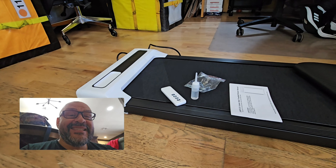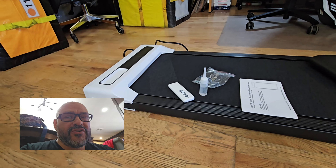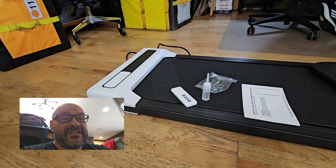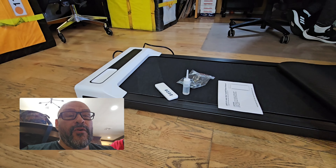The allen wrenches are very important if you need to tighten the belt. They also include a remote control so you don't have to get down on the floor to push buttons, though you can push them manually too. They also give you a canister of oil to lubricate the belt.